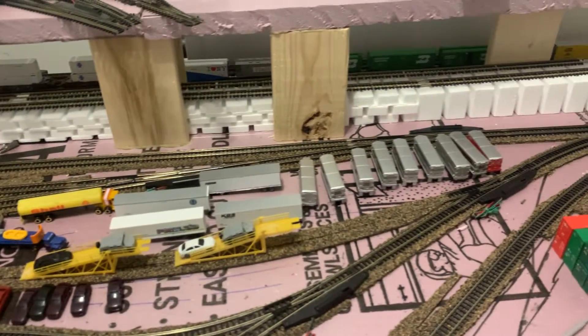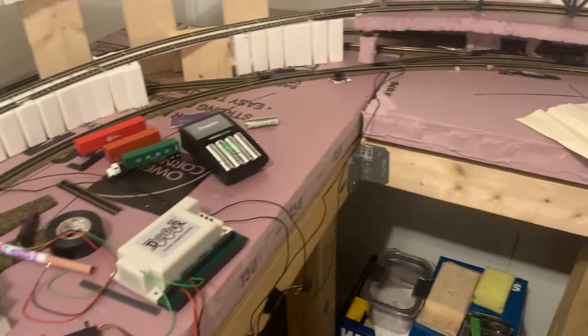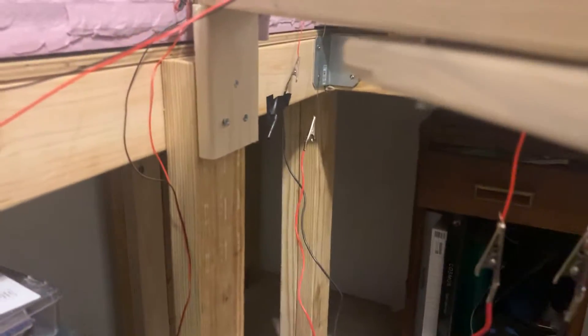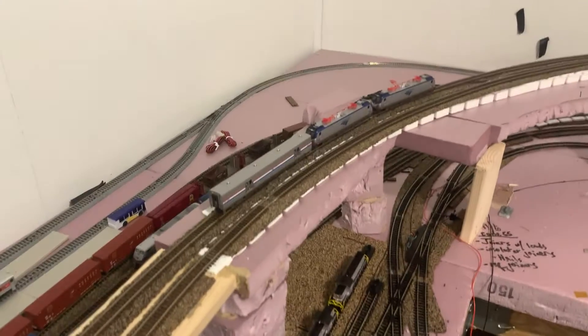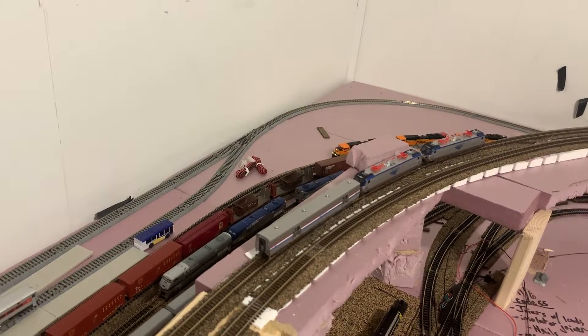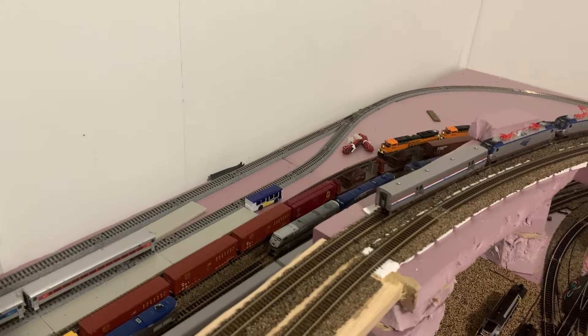I'm using Digitrax — I'm going to turn the bell off. I'm using a DCS52 Zephyr system. I don't think I'll need a booster — I have a lot of engines but I'm not sure; it depends on what other accessories I'll be powering.